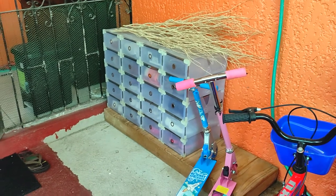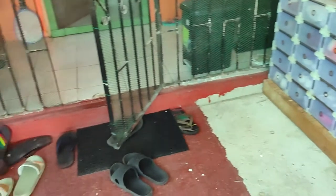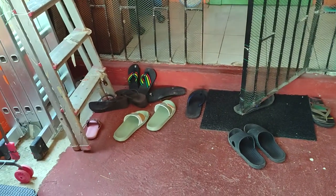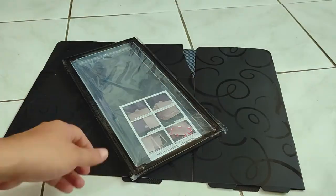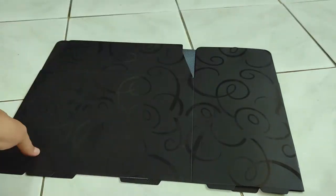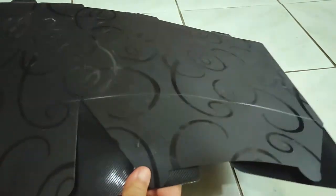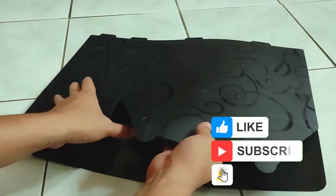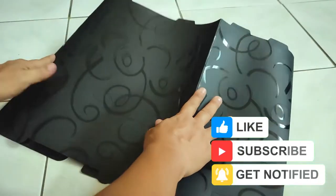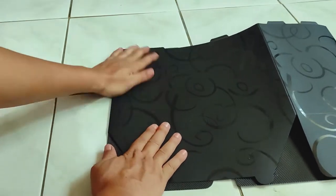These factors combined caused us to use the storage system less and less, and to eventually revert to our old habits. But the good news is, I found a similar modular shoe storage system but with a much better design that addresses these pain points. So in this video, I'm gonna share with you where I purchased it, for how much, how to assemble it, and why I think it's way better than our first version.